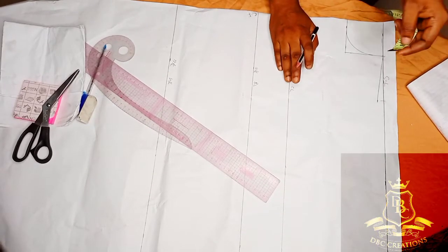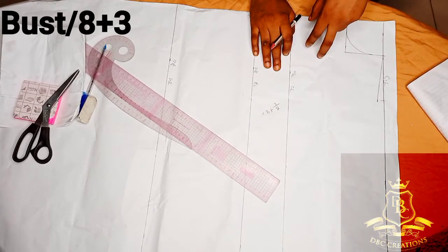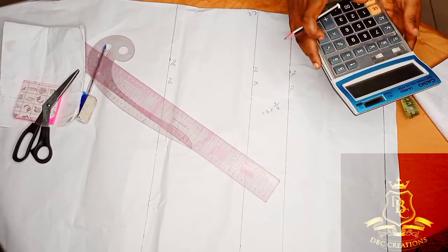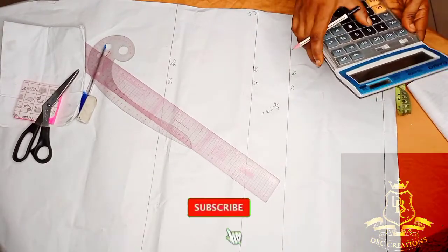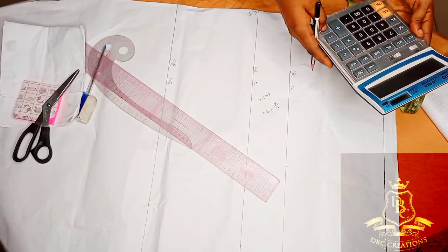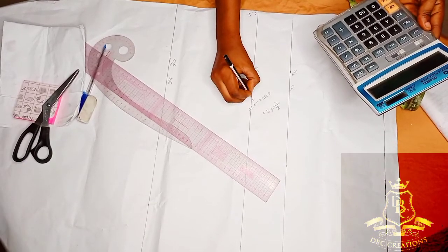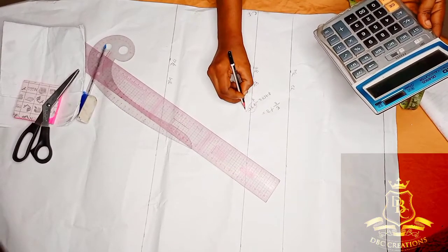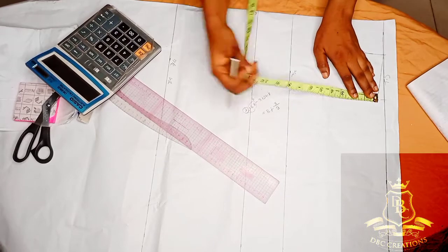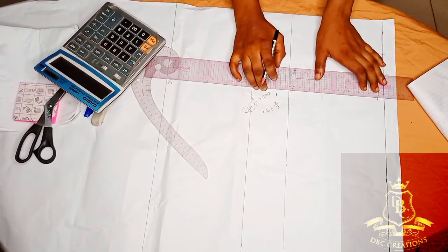How to calculate your armhole: bust divided by 8, plus 3. My round bust is 38. 38 divided by 8 gives me 4.75, plus 3 gives me 7.75. My round armhole that I measured was 9, so I'm going to use 8 for my armhole. I'm going to place my tape at that half inch and measure out 8, then connect my armhole together.